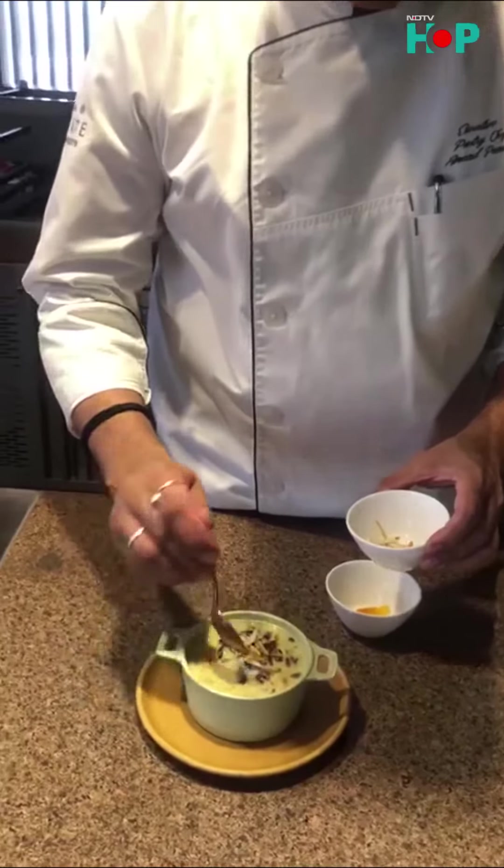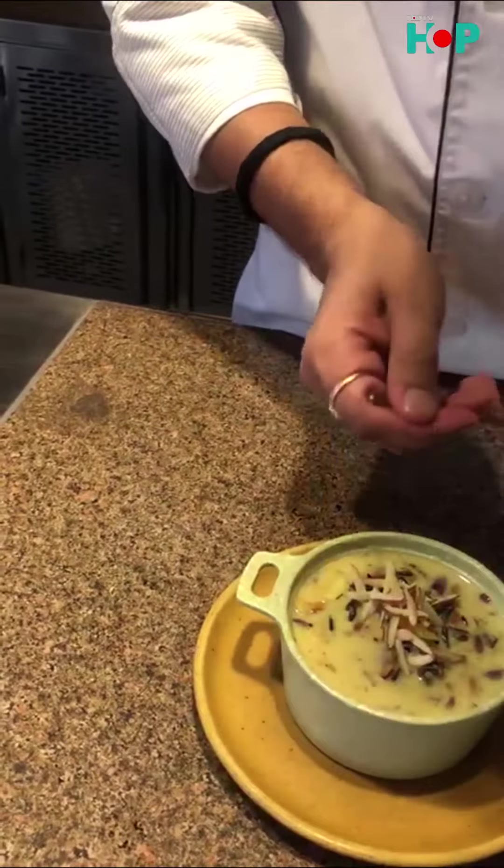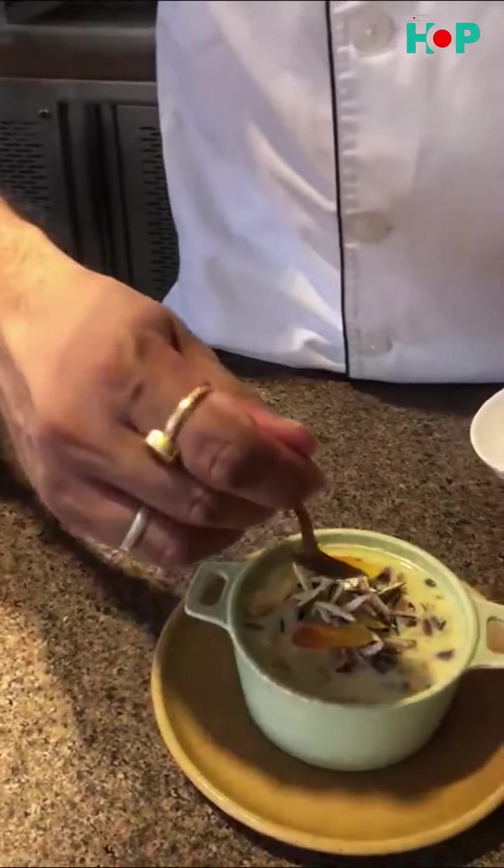Now let's do the black rice kheer plating. Your black rice kheer is ready to serve. I hope you will enjoy it.